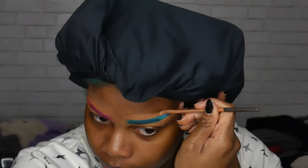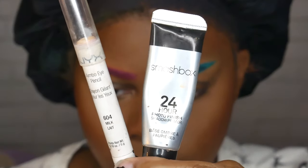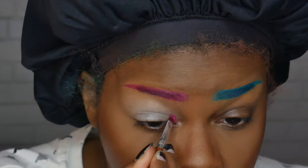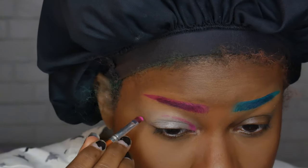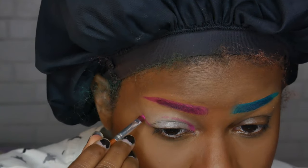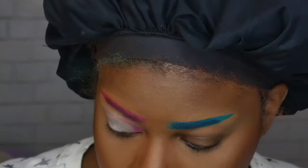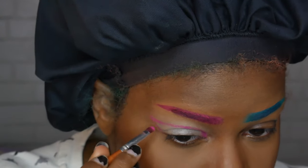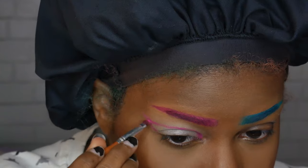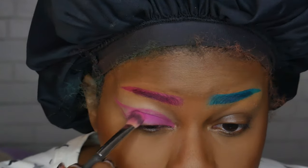Once I get those even enough I go ahead and start on my eyes. My two favorite products to prime with are the Smashbox 24-Hour Photo Finish Primer and then the NYX Jumbo Eye Pencil in Milk. I feel like this makes my eyeshadows really bright and stays on forever — this has been my holy grail combination for like literally five or six years now. I'm using the same shade I used on my eyebrows to line my eye and then putting it on my eyelid.